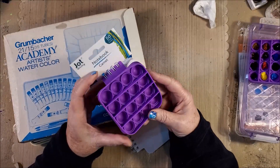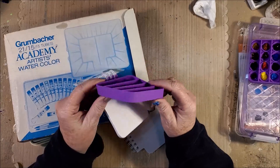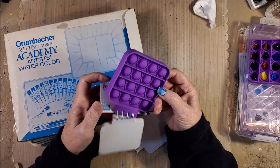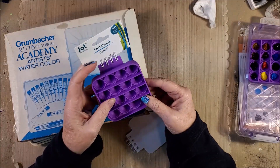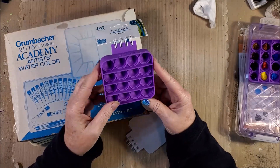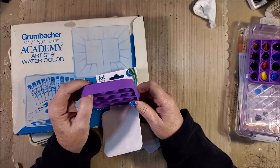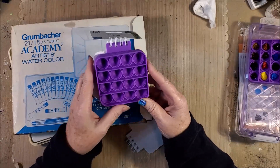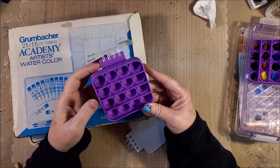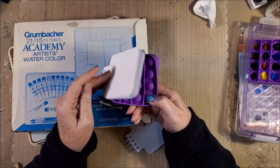I wanted to show you an idea I had about these fun little fidget poppers. I got this at Dollar Tree. It's a little notebook that comes in a bunch of different colors. It doesn't come in white because fidget poppers are more for having fun with, so bright colors it was. I chose a purple one. It's a little notebook attached to the fidget popper.